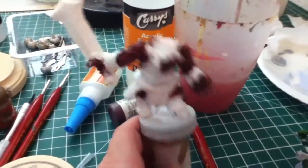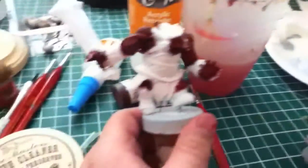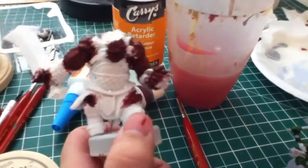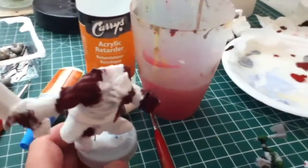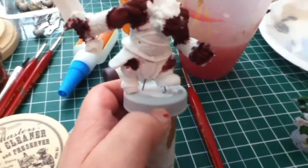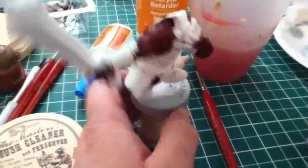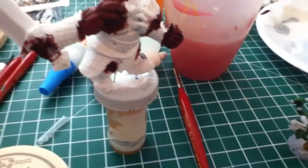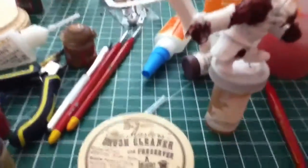I took off his integral base, because I don't like those things. I kinda want this guy to look good and have an interesting base, and those things are just like gravel bases. Something else might go on that — I don't know.